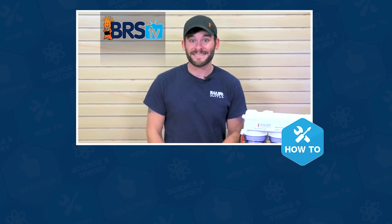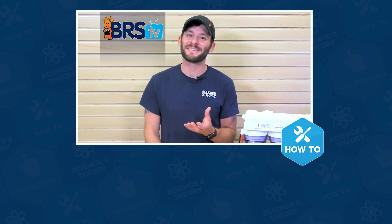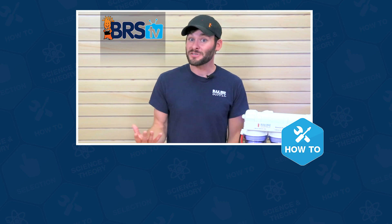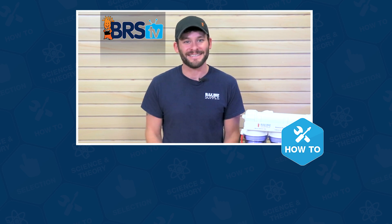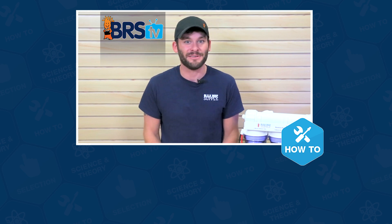Well guys, that wraps up this installation. If you have more questions, please don't keep them to yourselves because that's what this team of reefers lives for. Give us a quick call or email and if you need your answer in the next 60 seconds, hit us up with a chat. See you in the next episode of BRS TV.